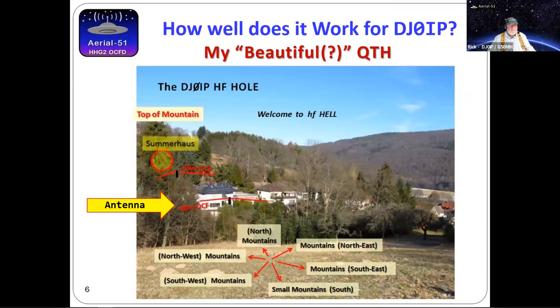Another friend in the States, Barry, used an Aerial 51 404 UL in the 'Take It to the Field' QRP contest and took first place overall. I'm not saying they did it because of my antenna, but they certainly did it despite my antenna — you can't win a contest like that with a bad antenna. Now here's my QTH — I call it Ham Hill. I was living in the States, founded Spiderbeam US, then after four years came back to Germany.